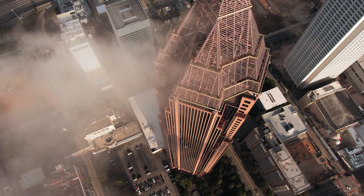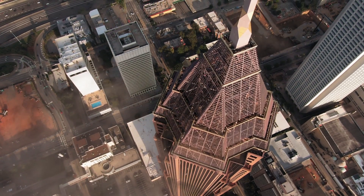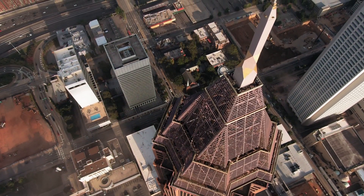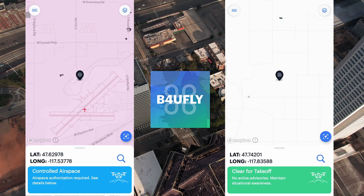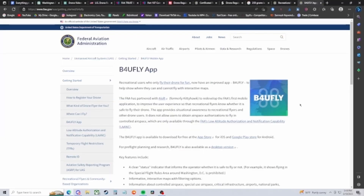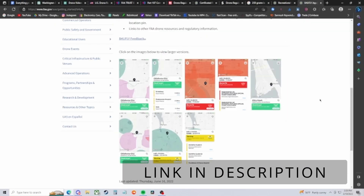Rule four: never interfere with other aircraft. When it comes to recreational drone flying, our priority is at the very bottom of the totem pole. Rule five: fly at or below FAA-authorized altitudes in controlled airspace only with prior FAA authorization using LAANC or DroneZone. There are two types of airspace — controlled and uncontrolled. In uncontrolled airspace you are free to fly; in controlled airspace you need FAA approval. There is an app called 'Before You Fly,' made by the FAA, that provides situational awareness to recreational flyers. I highly recommend planning your flight on this app before you go out.